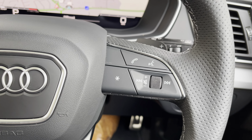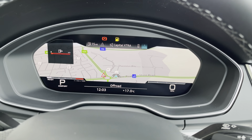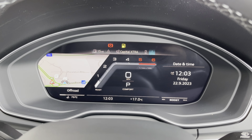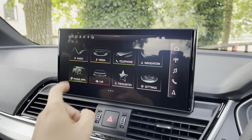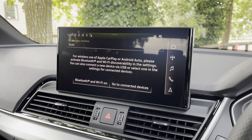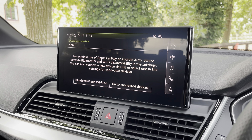On the right, you have media controls, telephone controls, and voice control. Behind the wheel is Audi's Virtual Cockpit, where you can view navigation, telephone, and media screens, and you can customise those dials to personalise it to you. The vehicle also comes with satellite navigation, wireless Apple CarPlay and Android Auto, so you can use Spotify and Siri whilst on the move, making it safer and giving you that familiar layout.